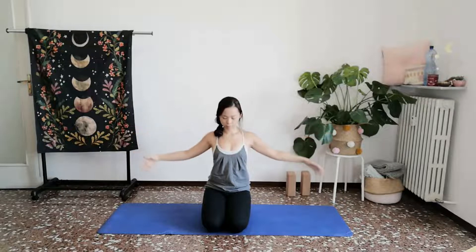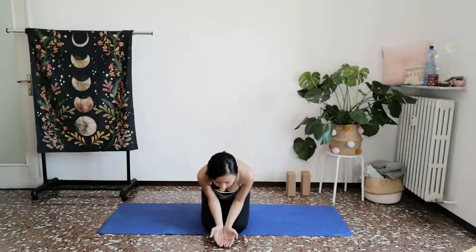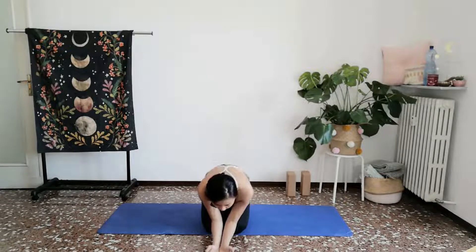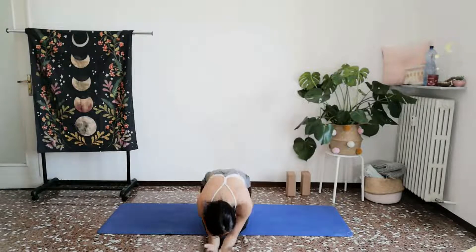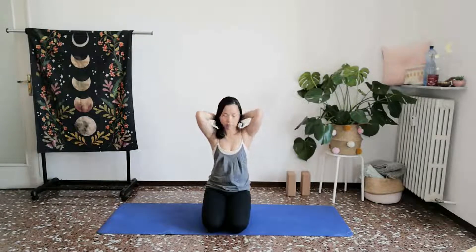One more time like this, scooping mindfully, enjoying, visualizing that water rising, trickling down your head, your neck, your shoulders. Exhaling, releasing and spreading the arms away.